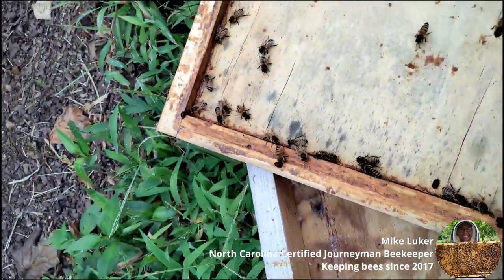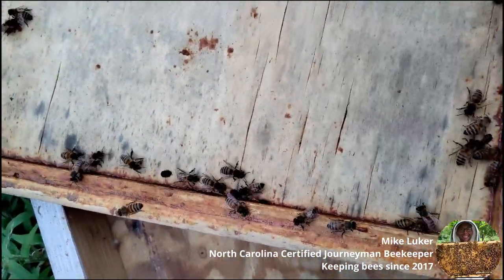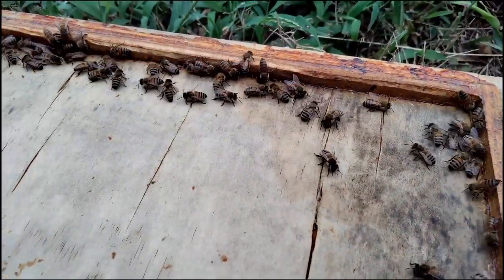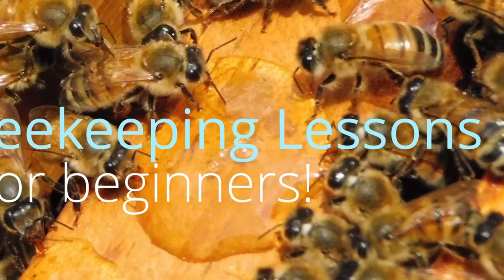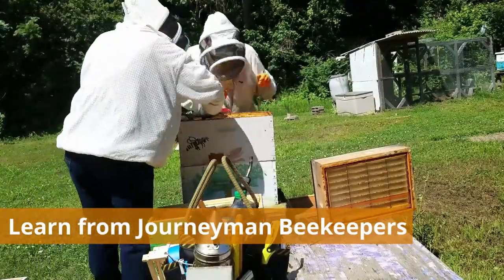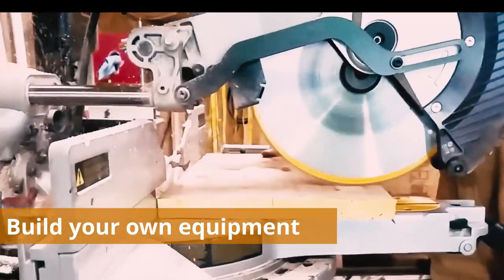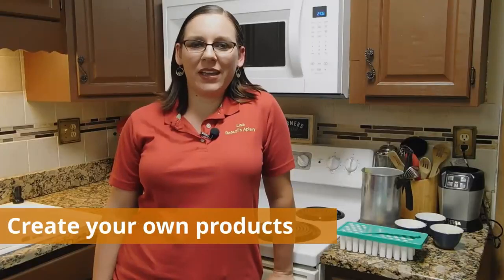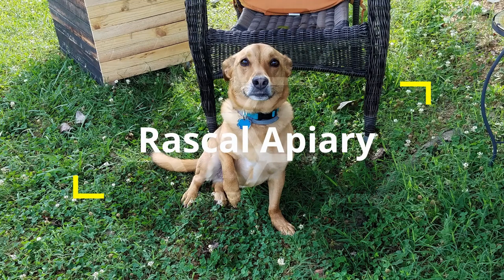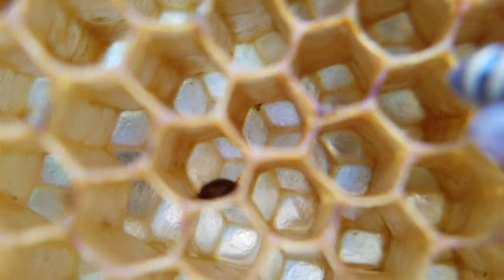When you open your top cover, always look at it — you're not just looking for a queen, you're looking for little beetles or any sort of larva not associated with bees. This little black dot right here, that is a small hive beetle. You do not want to see this in your hive.